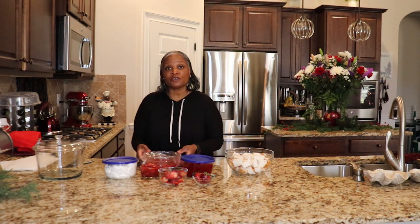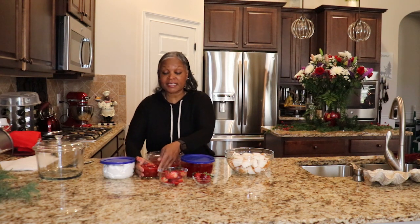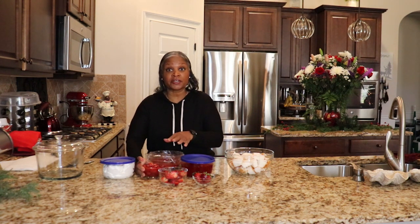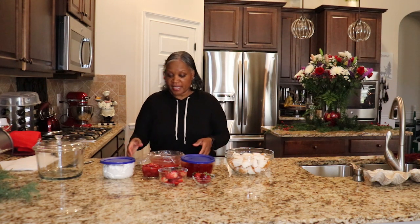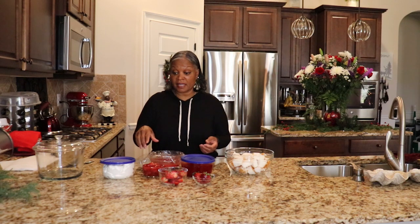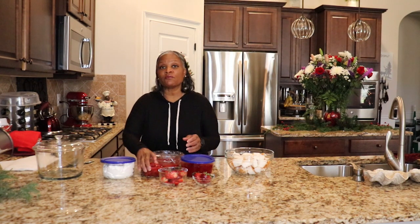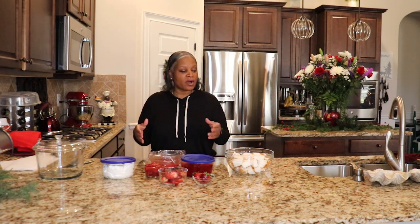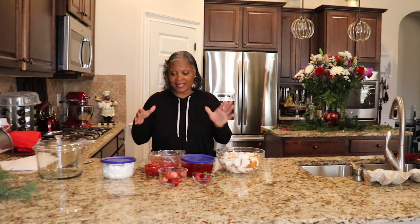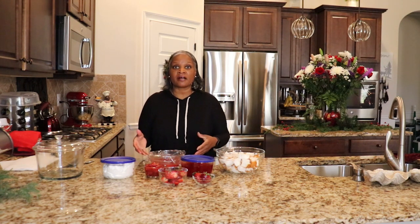I am also using frozen sliced strawberries, and it has sugar in it. You can get the frozen without the sugar if you want to cut down on sugar. It was about a 16-ounce container. What I did was I drained it a little bit because you don't want all of the content — you don't want your cake to be soggy. So I just drained some of the juice off.